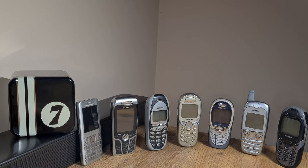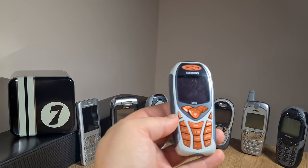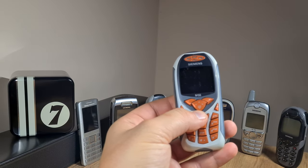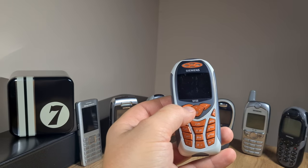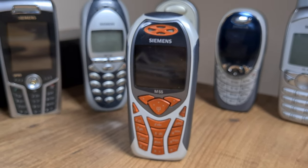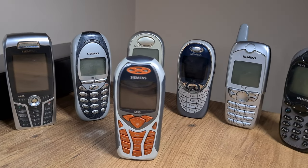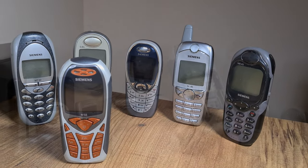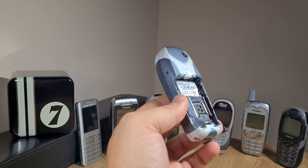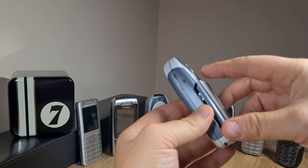These are all vintage feature phones and I just got another one to add to my collection. This is the Siemens M55. What drew me to this phone is the design itself — it's one of the very first phones to feature polyphonic sounds and a color screen, albeit just a 4096-color LCD screen.